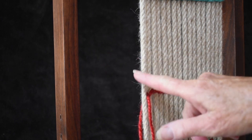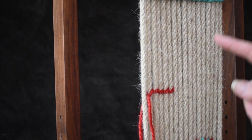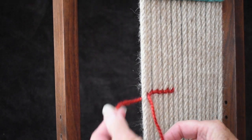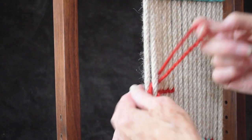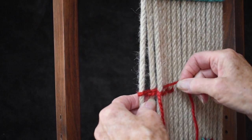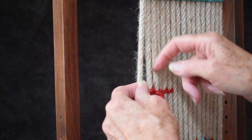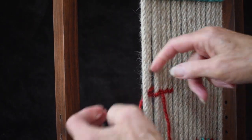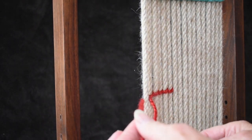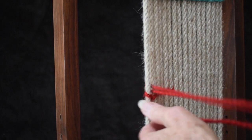If the edges of your weaving are kind of skimpy and your warp is showing through, chances are you are not going around that warp with both of your cords. You may be going around one way and starting back with just one cord too. You can see that only one cord is going around that outside edge, and that's why it gets skimpy. The proper way is for the cord in back to come forward and the one in front to go back, all the way around that outside warp.